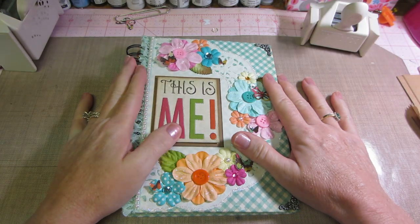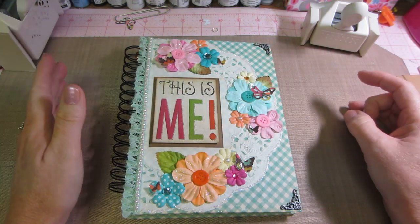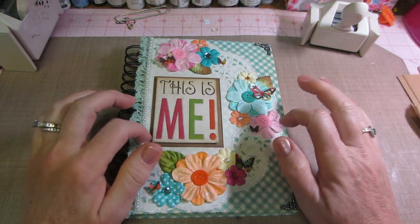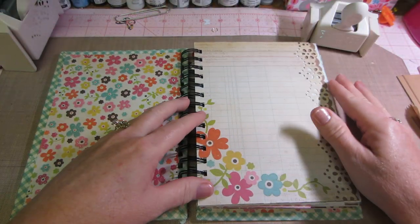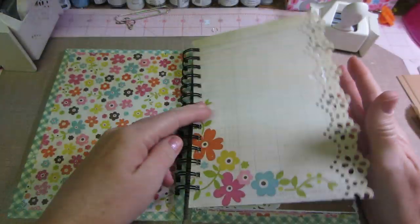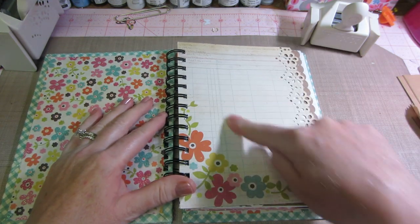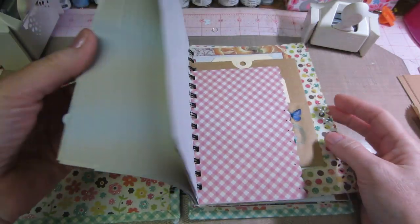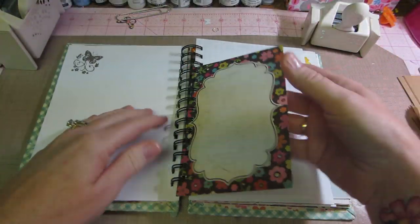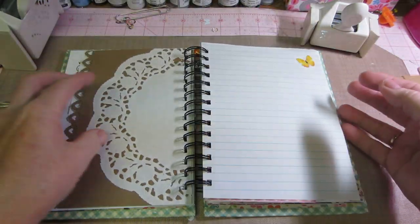There's junk journaling, there's art journals, there's regular journals. Mine I decided — after watching a few different videos — is just a journal that I'm going to write in, but the paper I'm using inside is different types of papers. I was inspired by this paper stack called Fabulous Girl, which had these journal-looking pages and big cut-apart journaling spots. This is my first one so I wanted to feel it out and see what I liked about it.